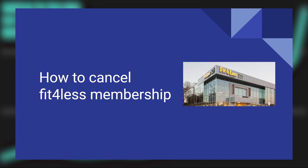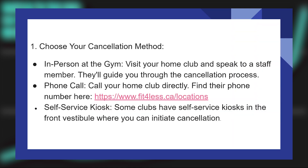Cancelling your Fit4Less membership is very easy to do. Today I'm going to show you how. First, choose your cancellation method.